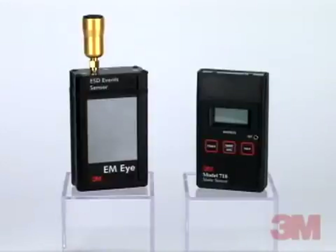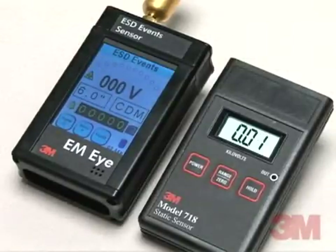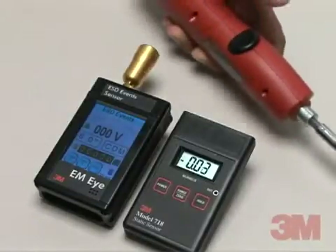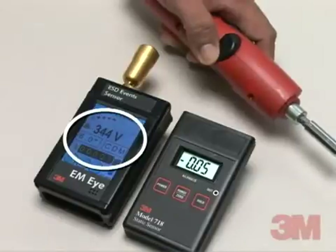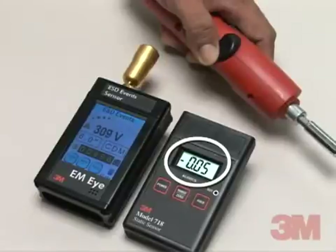Now let's take a look at what differentiates the 3M brand EMI meter from the 3M brand Static Sensor 718. We'll set the EMI meter to All Signals mode, then place an electric screwdriver 1 inch away from both the EMI meter and the 718 static sensor. When we turn on the screwdriver, notice that the EMI meter detects the electrostatic discharge events created by the brush motor in the screwdriver, while the 718 static sensor maintains the same voltage reading since there is virtually no change in the electrostatic field.